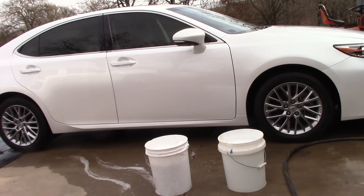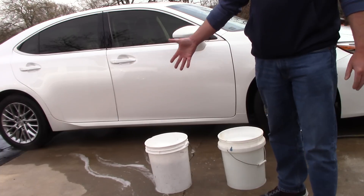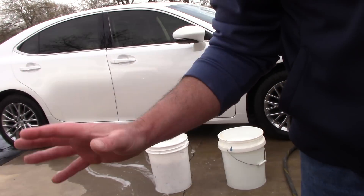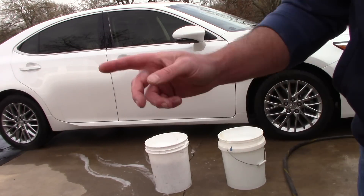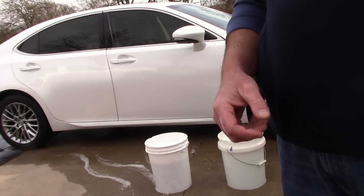Hello folks, this is Scott with Dallas Paint Correction and Auto Detailing. I want to talk about the two-bucket system again. You talk about the two-bucket system all the time — we already know you don't like it. Well, I want to talk about something. I want to talk about the science of the two-bucket system.